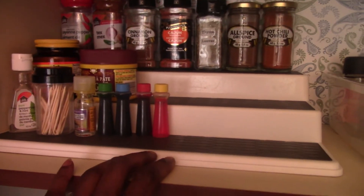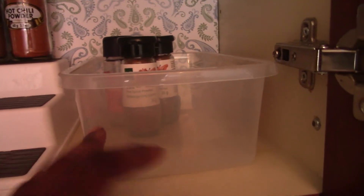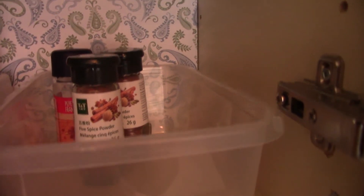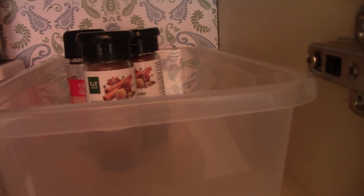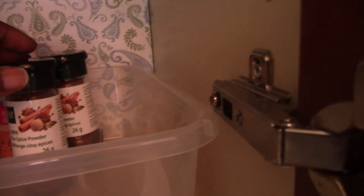If you want to use this type of organizer but you're concerned about not seeing things behind the front row, you can use a little plastic container or a pretty little box from somewhere like HomeSense. But honestly, no matter what you do — even with a lazy susan — there's going to be something behind. You have to organize according to who you are, what you like, and what you can handle. Everything isn't for everybody.